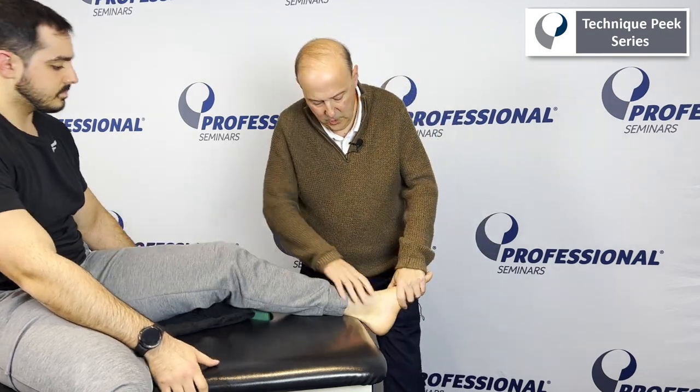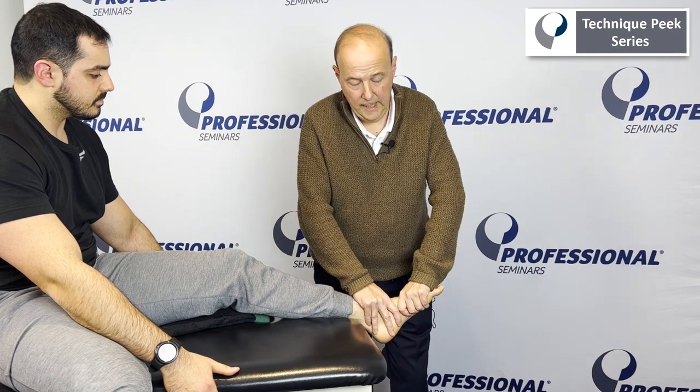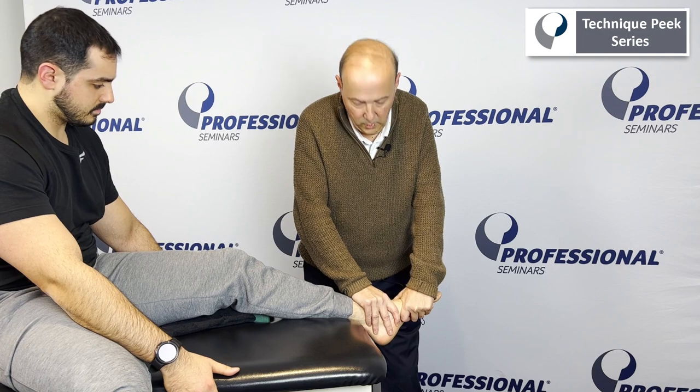As always, we come back and make sure we check that range of motion to confirm we made changes. Remember with pronation, that would drop down — so that's what we worked on, and we hope to see some more range of motion.